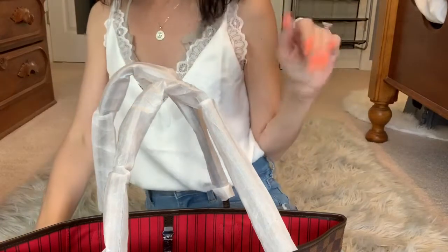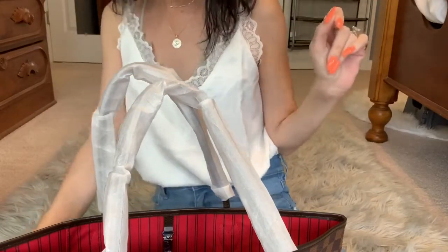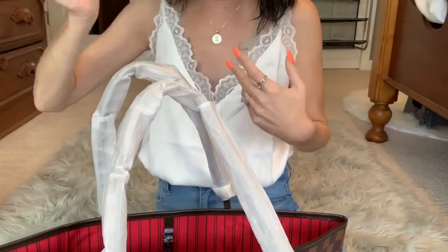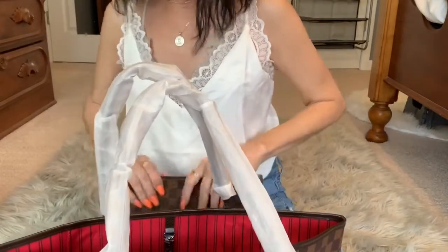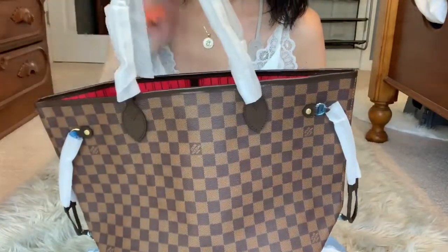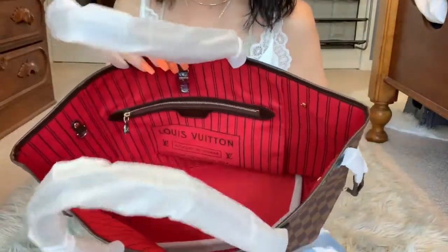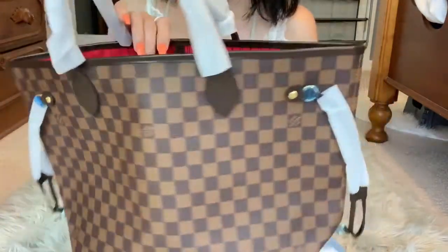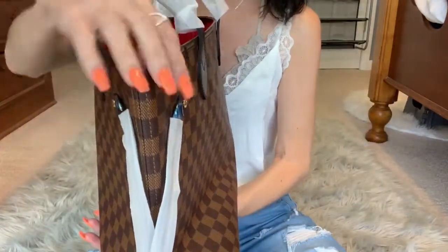I just wanted to show you some of my new shit, y'all. We got the typical dust bag - it's beautiful, it's soft. Today we're just going to take a close-up look at this Neverfull MM in the ebony print. This has the red interior, you guys. Holy shit - look at this baby.